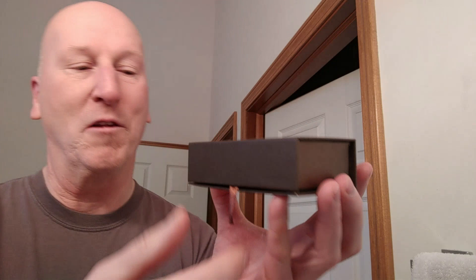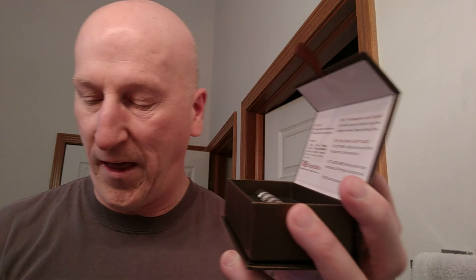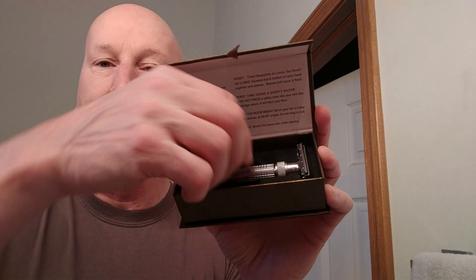When you open it up, it comes in a case of its own with gold lettering right there on top — Viking's Blade, the Emperor. Isn't that beautiful? It's got a little strap. You open it up and it has some information right on the lid, and it has an information card. There's the razor — frosted chrome. And there are no blades included with this razor, just the razor itself.